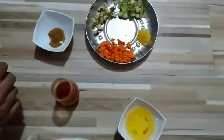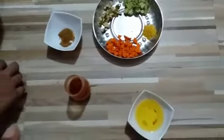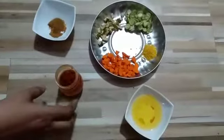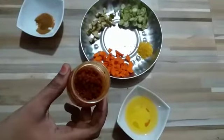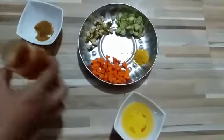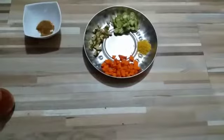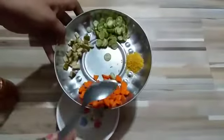Hello students, today we will learn how to make instant pickle. For that you need these ingredients: mixed vegetables — you can take any vegetables — fenugreek powder, chili powder, salt, oil, fenugreek powder (that means methi powder), and cumin seed powder. So first we will take one bowl and add all the ingredients one by one.